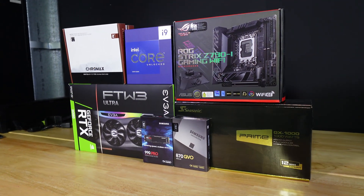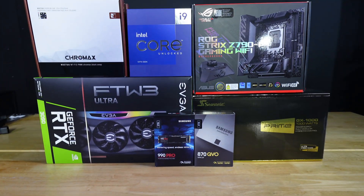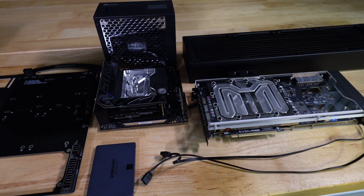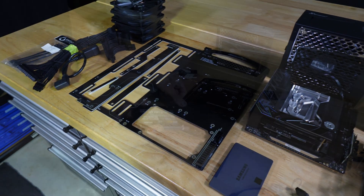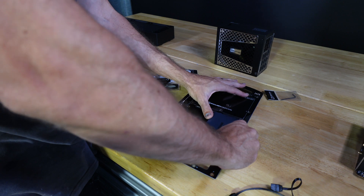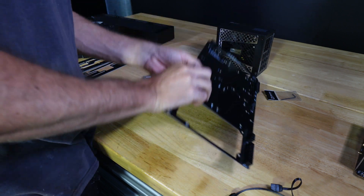Welcome everyone to our first Phantom build. Phantom is another one of our cases, if it can be called a case. The idea behind it was to create a case which is a power board. The case itself is actually made up of PCB components. The main layer has the 24-pin and 8-pin EPS integrated, and it also has some direct 2.5-inch mounts. It's just an open rack.